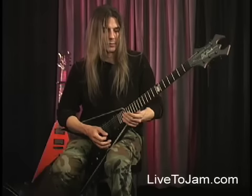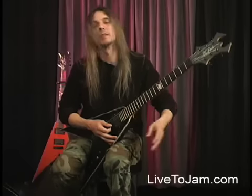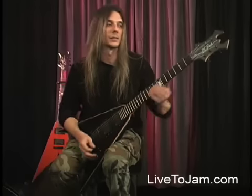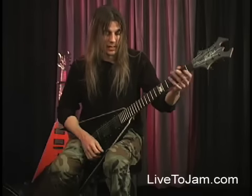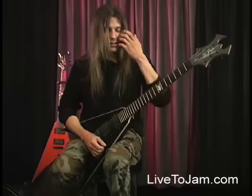With Yngwie there's a lot of arpeggio work and a harmonic minor kind of thing. Some of the scale exercises I would practice a lot would consist of patterns like that.